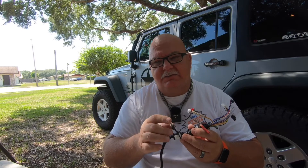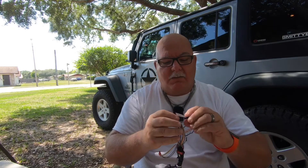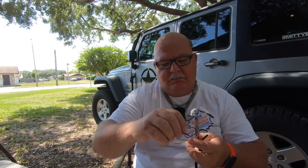You'll also need a zip tie and something to cut it with. This product comes with more than you need — it has a valet switch which can turn the remote start off. It also has a wire, and it says cut this wire only if installing in a Wrangler. So we cut it and put two little pieces of black tape on it so it's covered up in case there's any power going through it.